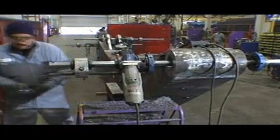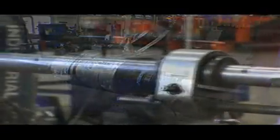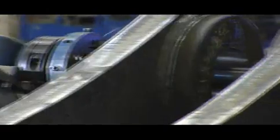Working with Climax, they came in and actually showed our operators how to run the machine. The reliability has been great, and the customer service that we have gotten from them has been excellent.